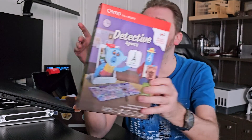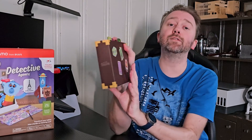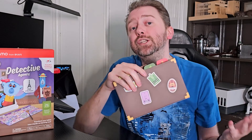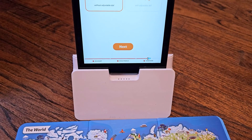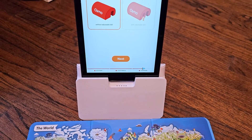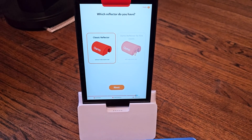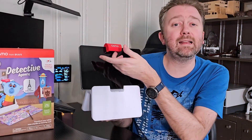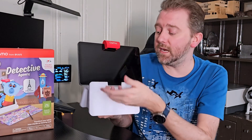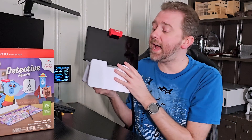This is the box that it comes in once you order it, and once you open it up, you're going to get the game kit itself. If you are not familiar with what Osmos is, it is a digital game that you hook up to your tablet. It works with iPads, iPhones, or Fire tablets. You have to have the base system — this stand here and this little red part — which uses the camera and a mirror to cast the view down so it can see. It's a lot of fun and a great STEM activity.